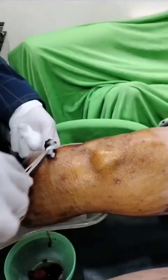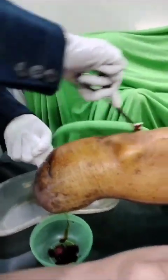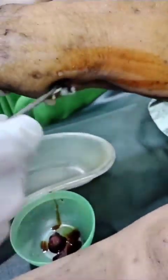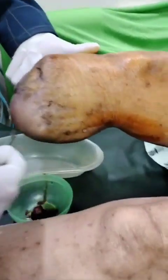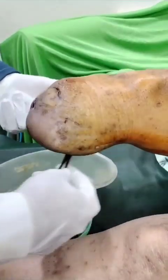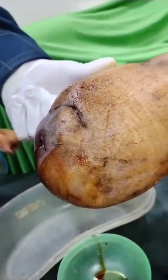Now here I am not going from centre to periphery but coming from periphery to centre because I am painting the whole area. This ritual, as I told you, in a diabetic patient we can do it once in 4 days, and in other routine patients at least once in 7 days. I am painting all the surrounding area with betadine.